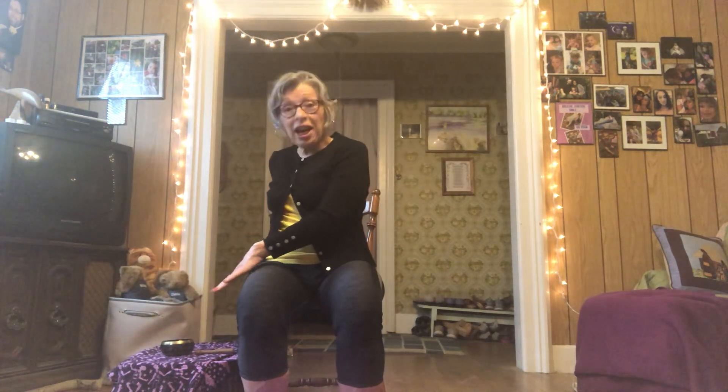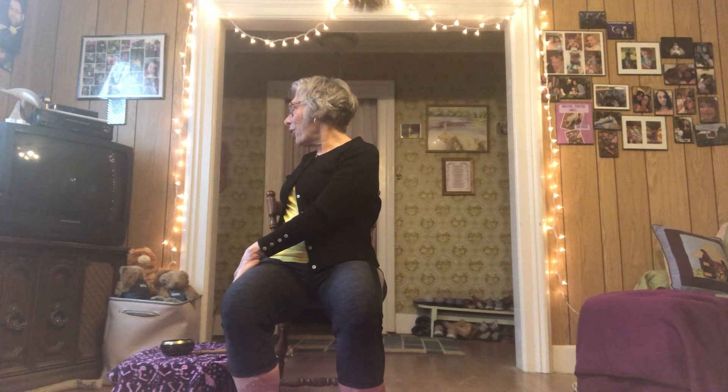And then let's gently bring our spinal twist through center to the other side, placing the left hand on the outside of the right thigh. The right arm comes to the back of the chair, helping us keep a nice tall back as we look over the right shoulder. Take two nice deep breaths here.